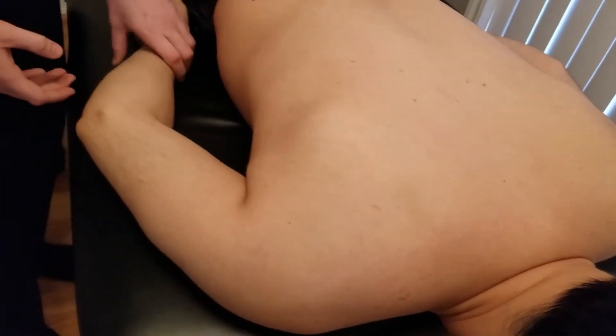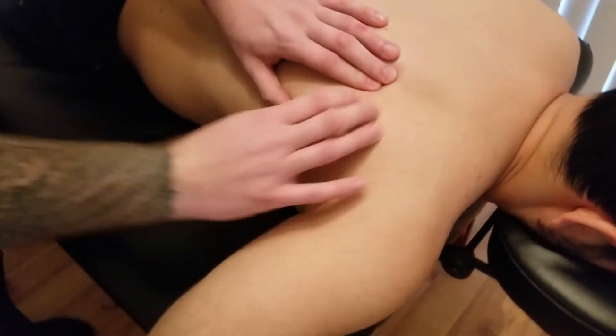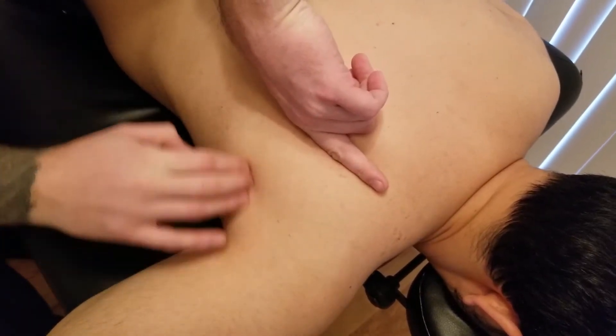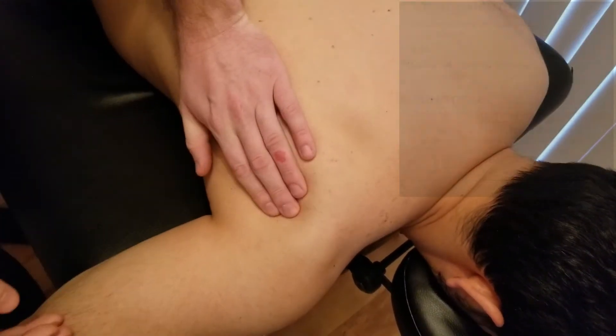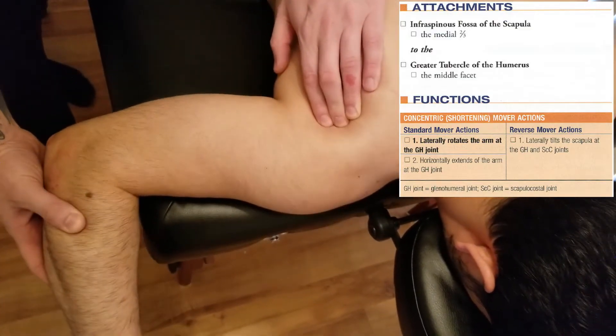One of the things I'm going to ask my person to do — we're going to take his arm and just hang it off the edge of the table. Let's orient ourselves a little bit because the scapula has moved. Spine of the scapula, medial border, lateral border. And I'm going to ask him to do the primary action of this muscle, which is lateral rotation — so he's going to lift his arm up like so.